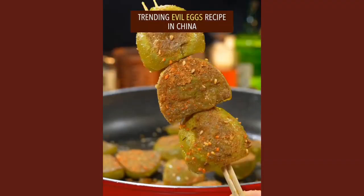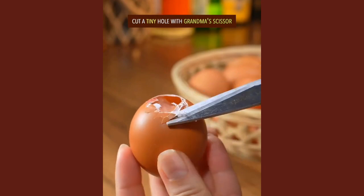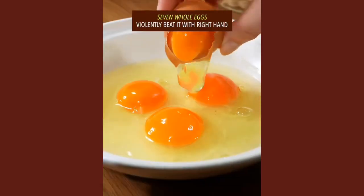Trending Evil Eggs Recipe in China. Crack eggs on the larger end, cut a tiny hole with grandma's scissors. Seven eggs.